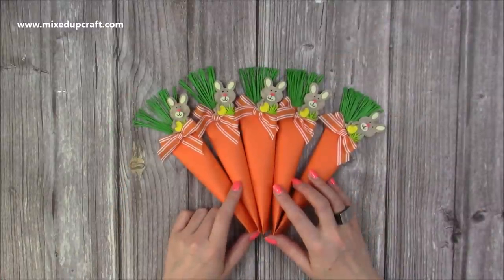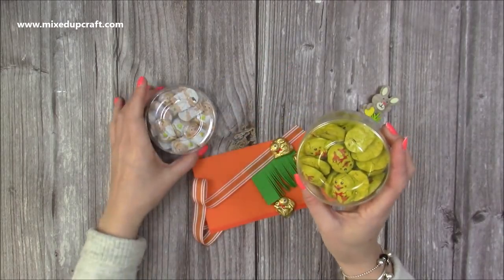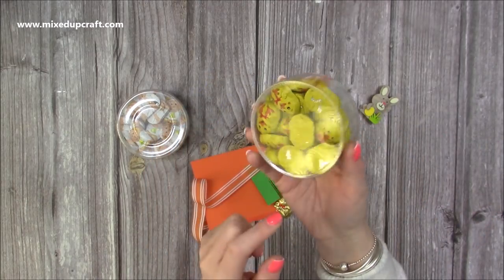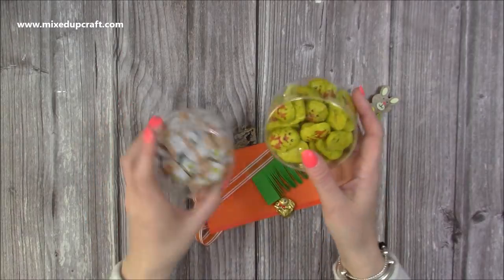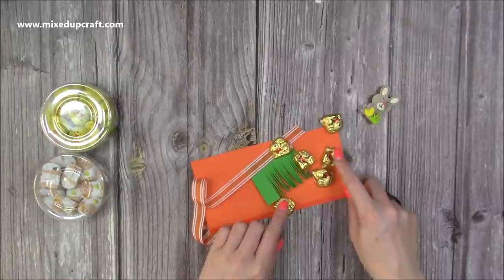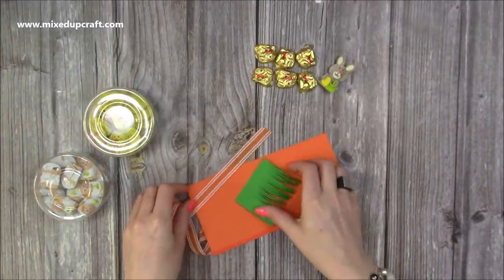I've currently got five and I'm going to make the sixth one with you now and show you what's inside. A couple of weeks ago I purchased the chicks, the little sheep, and the rabbits — these are from Aldi, very inexpensive and lovely chocolate. Each of the carrots will hold six of these bunnies, and I have another little clip there.